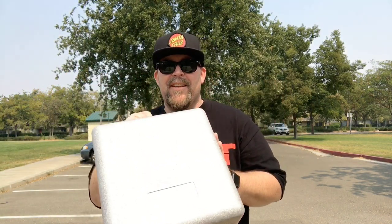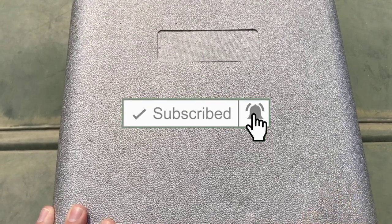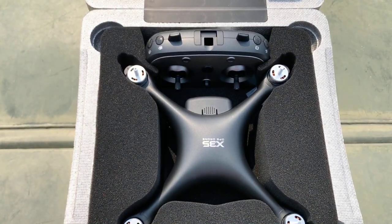Hey guys, I have here in this case the X35. You want to know what the X35 is? Stay tuned to find out. Welcome back guys. I am here with the X35. This is the little DJI Phantom clone look-alike, but it's miniature. So let's open it up and take a look at the X35 GPS drone.